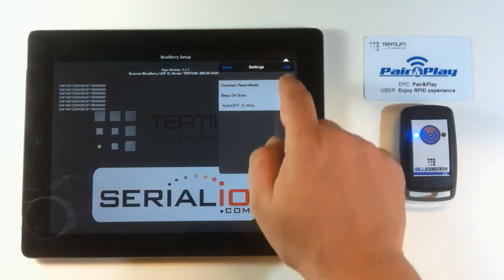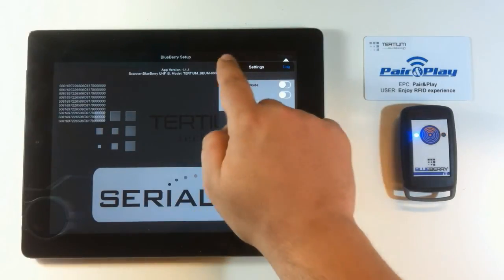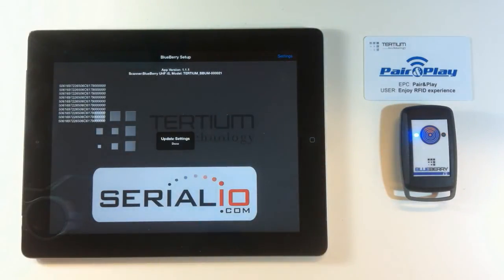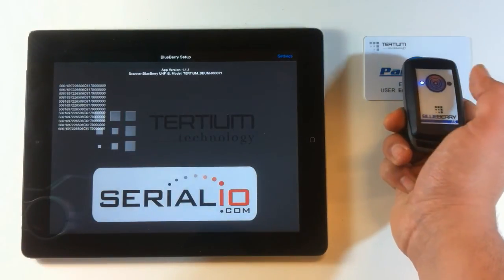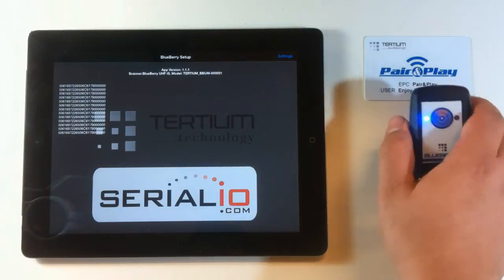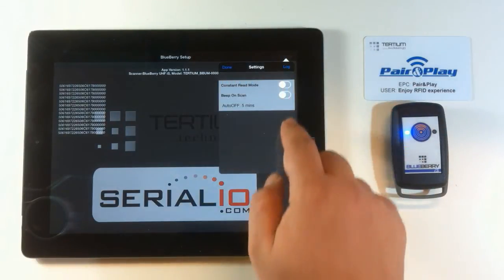Now we turn back to manual scanning and switch off the beep on scan. By doing that, you can complete readings in total silence, and then activate again the beep on scan.